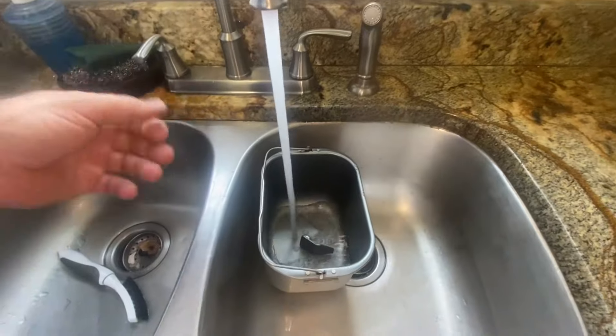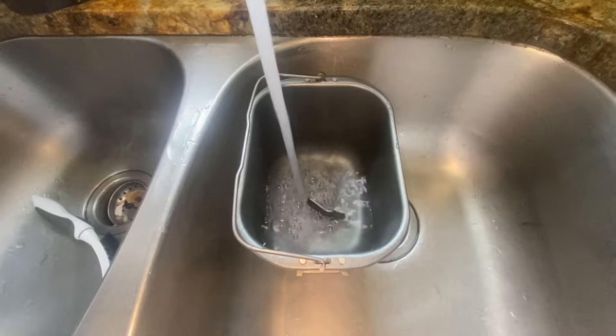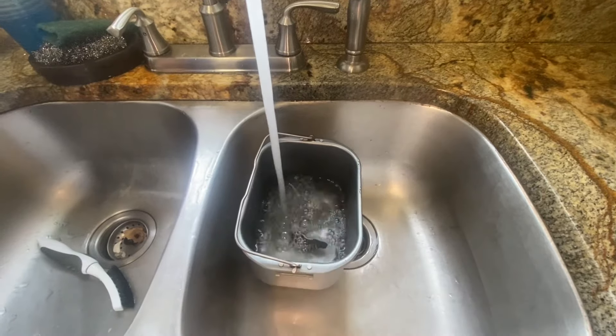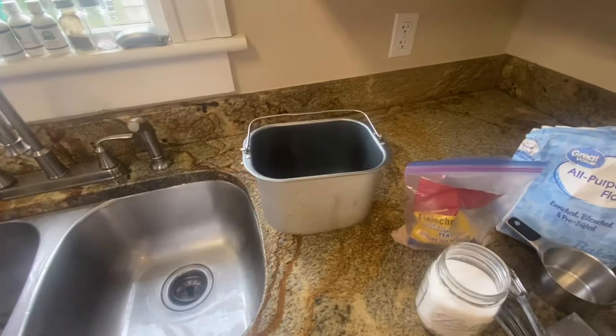I let this thing just kind of fill up and warm up with the hot water, and get it all nice and warm. Once that's good and warm.